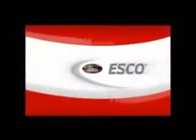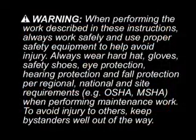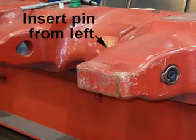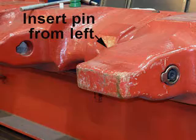Pozaloc Plus Installation and Removal. Installation: Insert the sidewinder pin into the left keyway of the nose as you face the lip.